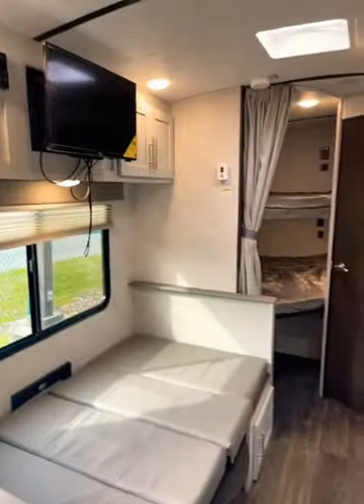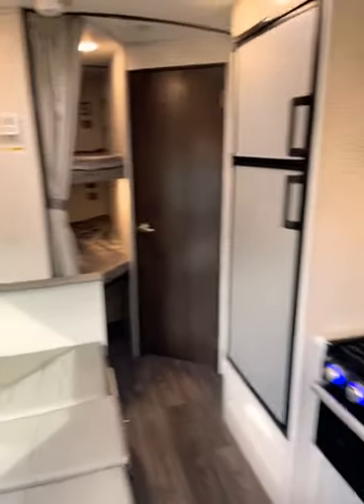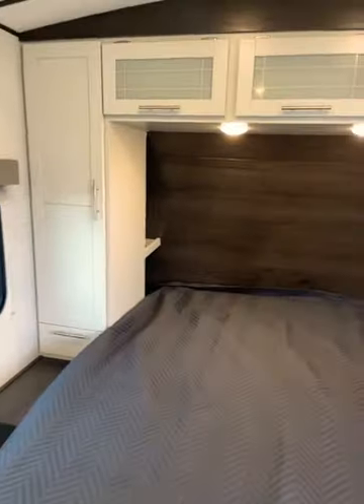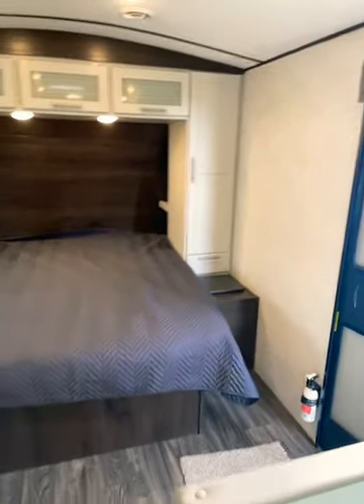If you have any additional questions regarding this travel trailer, please don't hesitate to reach out — I am here to assist you in any way that I can. I hope I've answered some of your questions. Thank you so much for watching, and have a wonderful day.